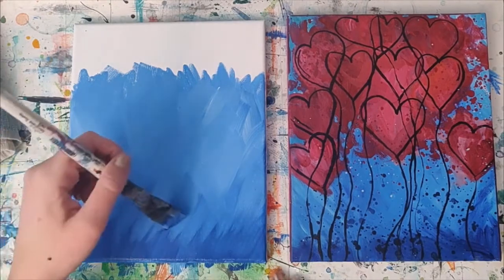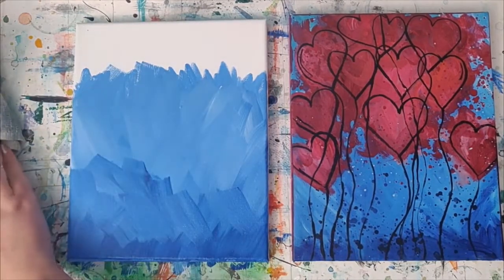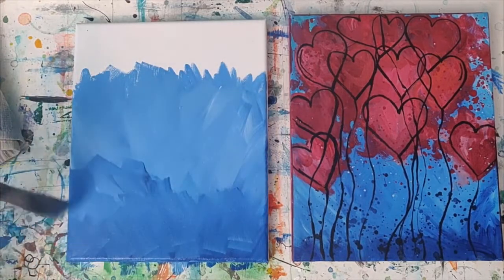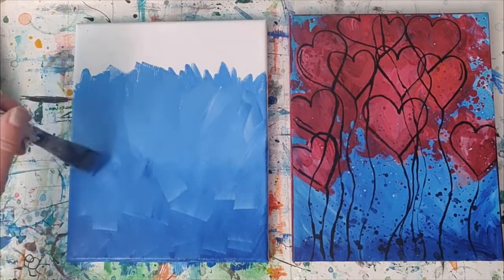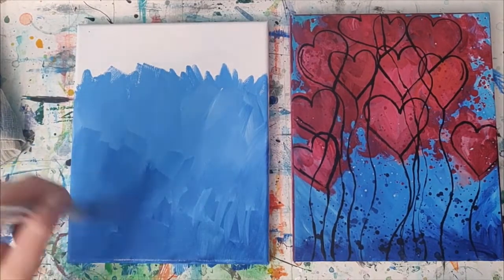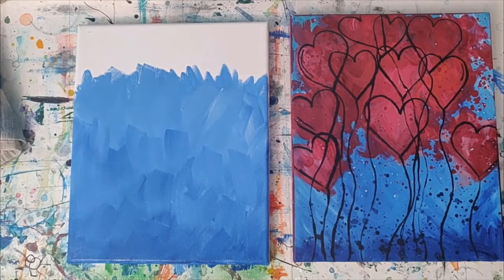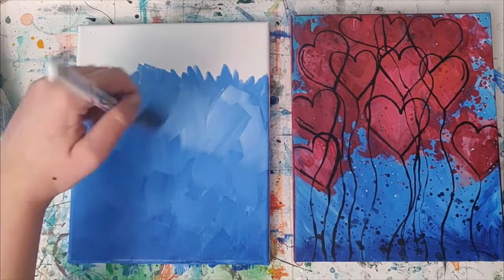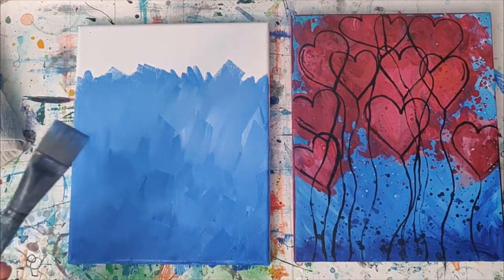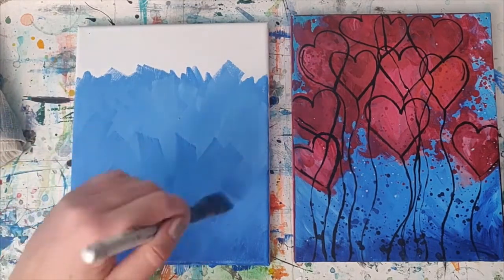I've noticed a lot of my marks are going one way, so I'm going to start getting some marks going the opposite way. I just wiped all the paint off my brush and I'm going to go ahead and move some paint around. I'm liking the texture it's starting to create. That's a nice thing too — when you use a brush and you've got a lot of paint on the canvas, sometimes it's just fun to go in with a brush without paint on and move paint around that's already there instead of adding to it.